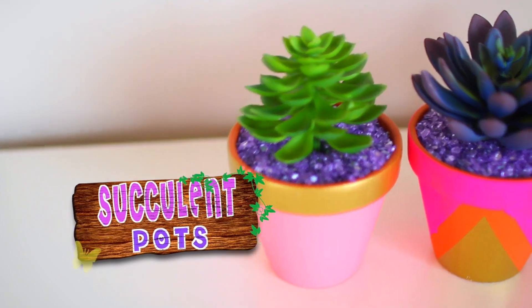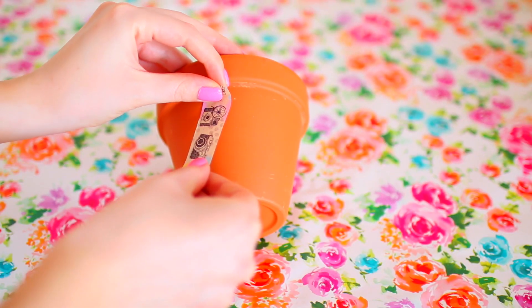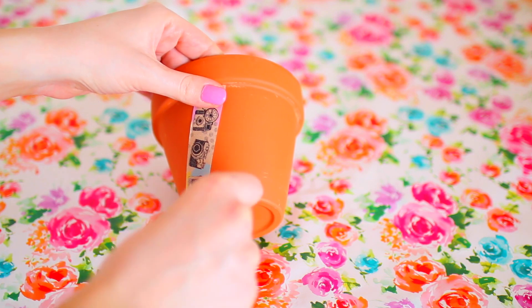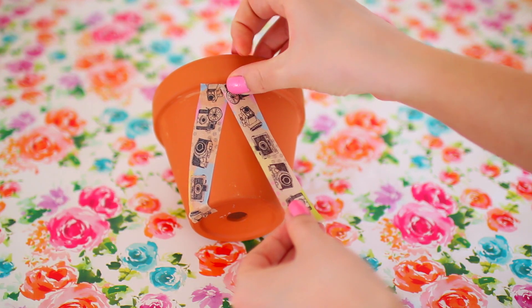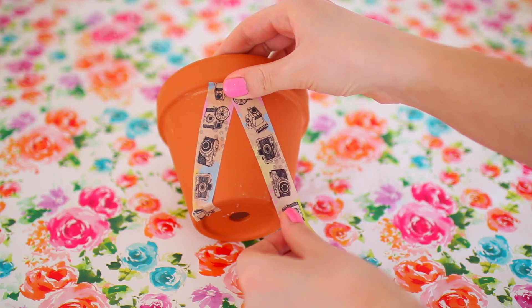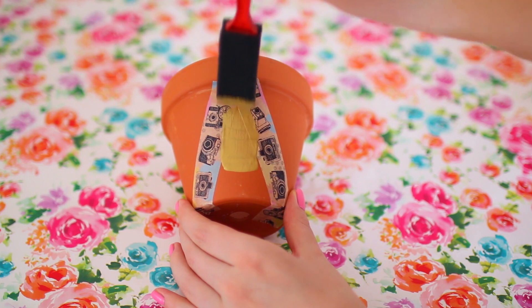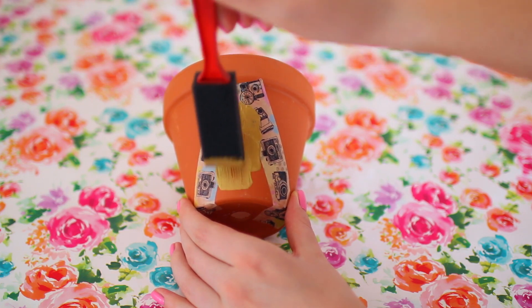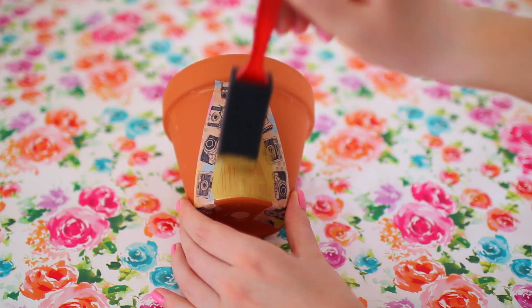These succulent pots have to be my favorite in this entire video — I seriously cannot stop looking at them, I think they're so adorable. I'm taking some washi tape and doing triangle shapes on this one. You guys can do whatever designs you want; this design actually wasn't what I was going for, but I think it still turned out cute. I'm taking some gold paint and painting the triangles gold, then painting the rest of the pot pink.